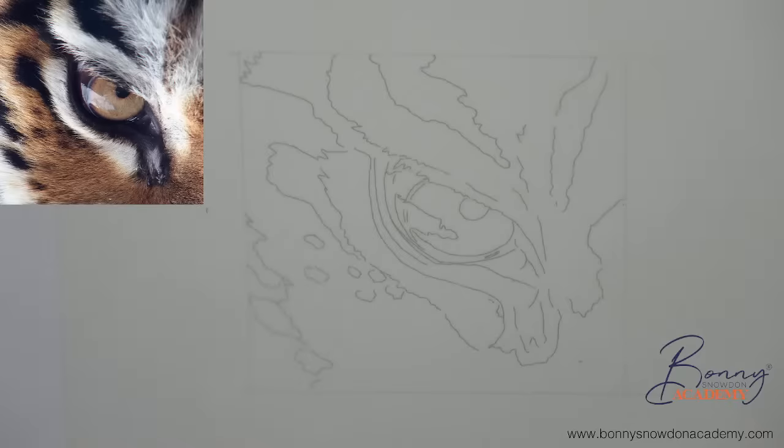We are live! Just doing a few tests to make sure I can hear myself and it's all fine. Thank you all so much for joining - we're going to have a really lovely couple of hours drawing this tiger's eye. We have so many people here already which is absolutely amazing, really happy to see all of you here today.